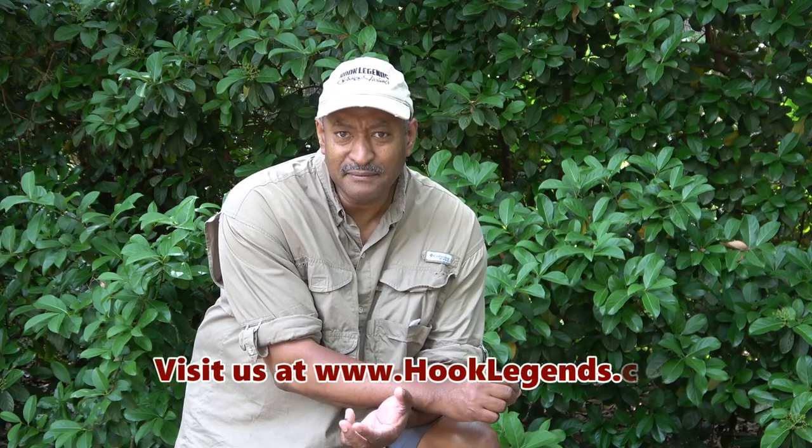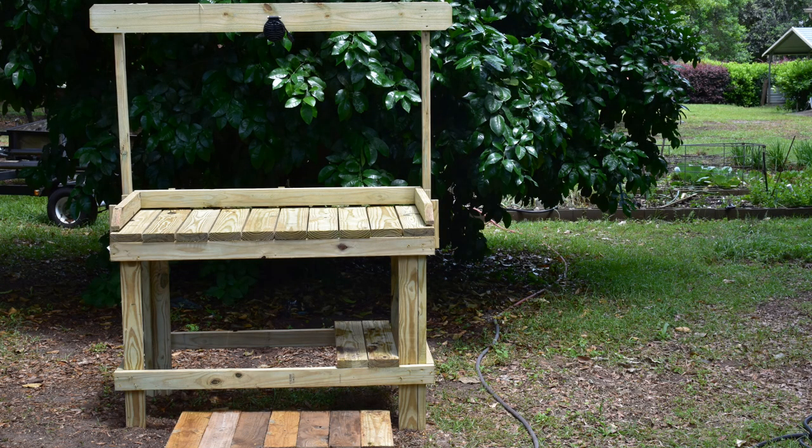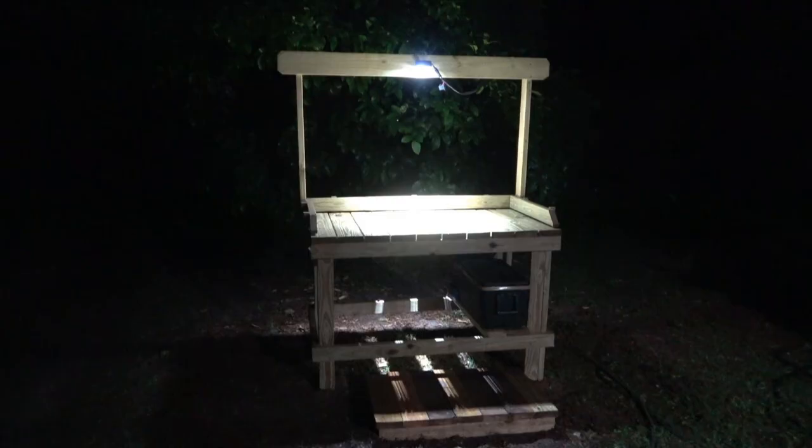Today's video I'm going to show you how to put together a fillet table. I don't consider myself a highly skilled carpenter and I've never built a fillet table before, but I'm pretty familiar with its design and how it should be set up. I wanted something heavy-duty that I could just permanently leave out in the rain.